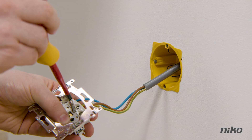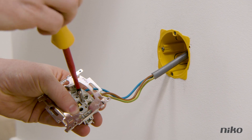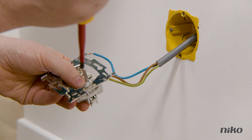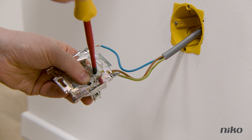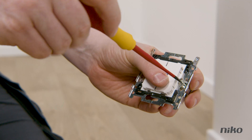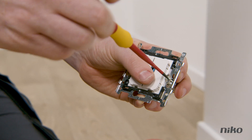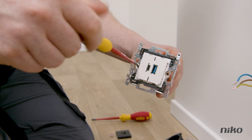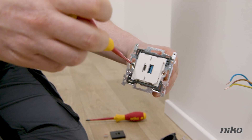Once you've done that, loosen the connected wiring by loosening the screws at the top. If, like Tim, you're working with flush mounting boxes for hollow walls, remove the claw fixing from the USB charger by loosening the screws on both sides.